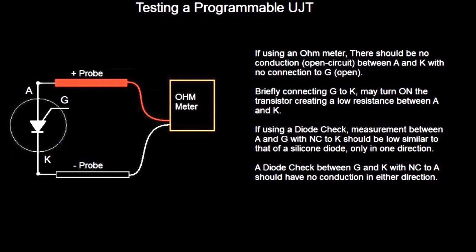To test a Programmable Unijunction Transistor, you can use either an ohmmeter or a diode check. If you're going to use an ohmmeter, as you can see in my illustration, you put the positive probe to the anode and the negative probe to the cathode — there should be no conduction, or open circuit, between the anode and the cathode. This is with no connection to the gate. You can briefly connect the gate to the cathode, and it may turn on the transistor, creating a low resistance between the anode and the cathode. Note that this won't work with all meters — it just depends if they can provide enough power.